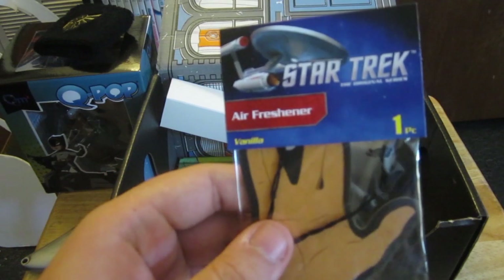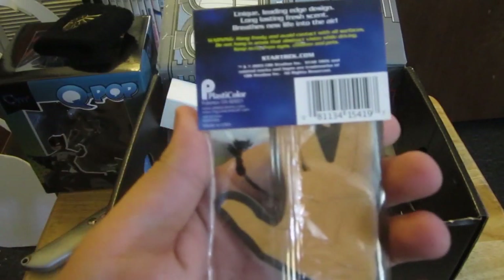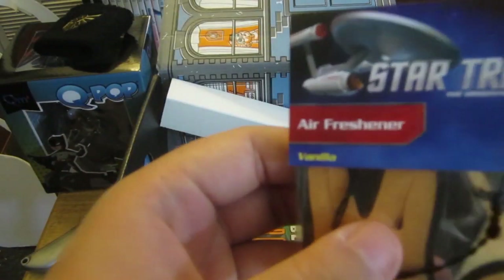A Star Trek air freshener. I don't know how I feel about this, but apparently it smells of vanilla — though I feel like it's going to smell like Vulcan.